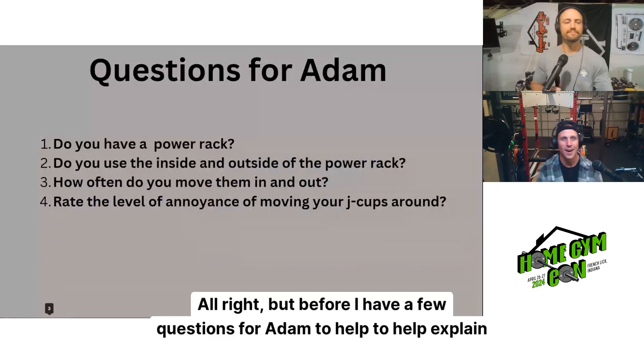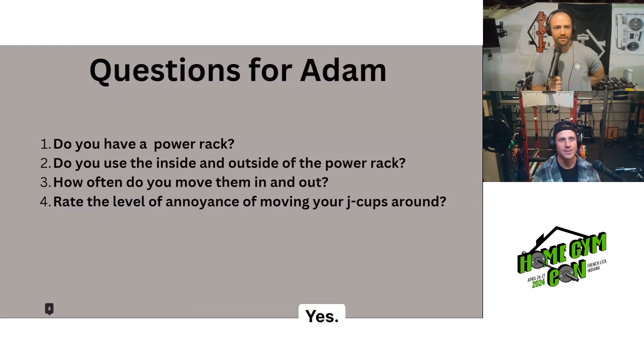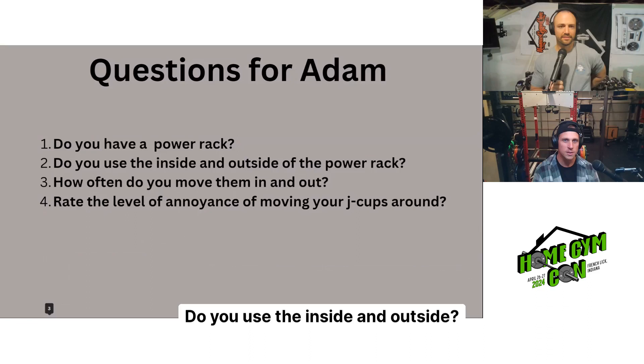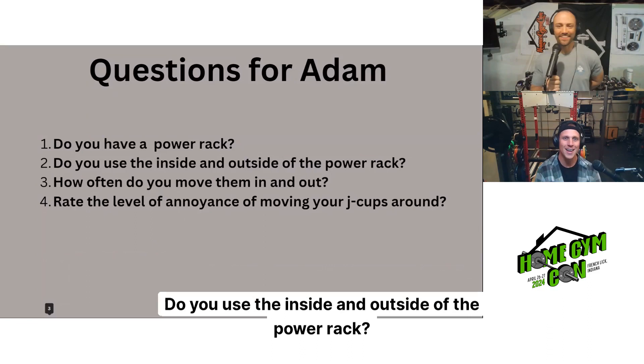Before we get started, I have a few questions for Adam to help explain the following. Number one, do you have a power rack? Yes, I do. Do you use the inside and outside of the power rack? Yes.